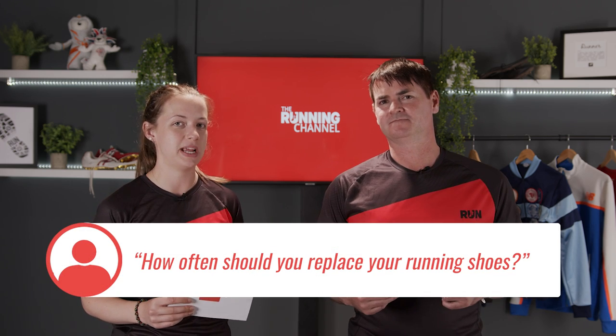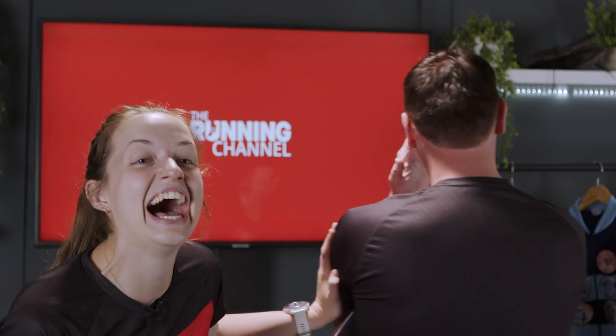Time for Ask TRC. Mark has asked: how often should you replace your running shoes? The recommended guideline is around 300 to 500 miles. So if you're running 20 miles a week, you're probably looking at between four to six months.